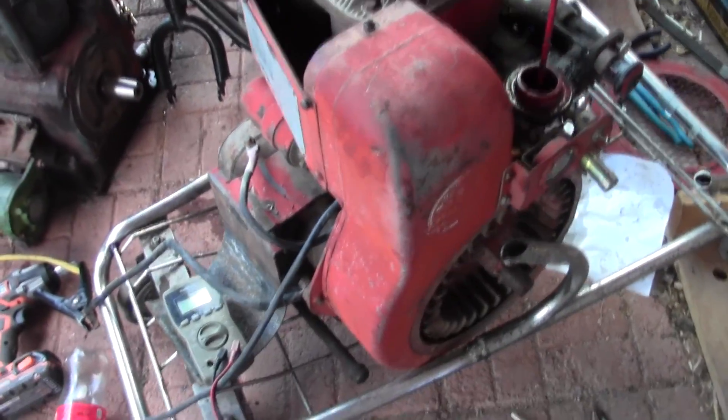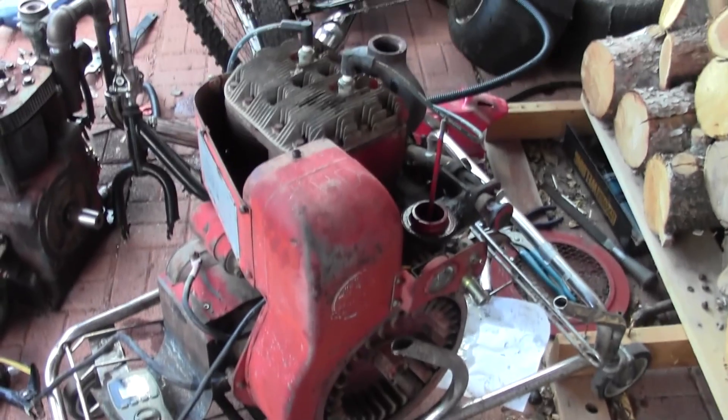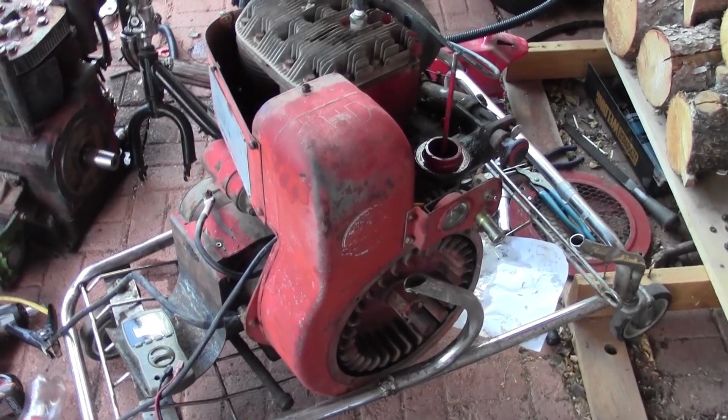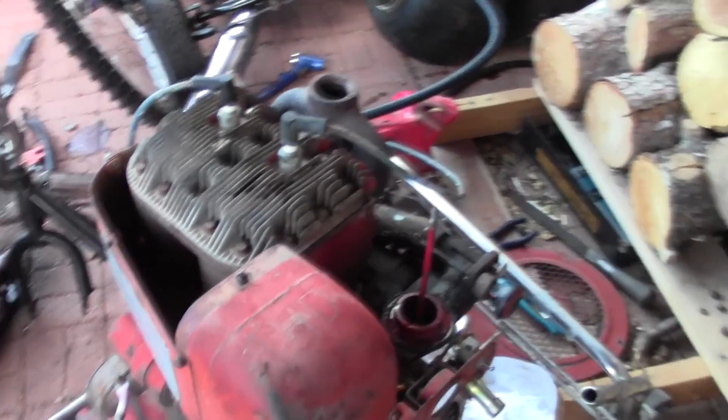This is a two-cylinder Wisconsin, model THD. It's the second model of this two-cylinder engine they made — there was one model that predated it. I think this is like early 60s, maybe late 60s, something like that.